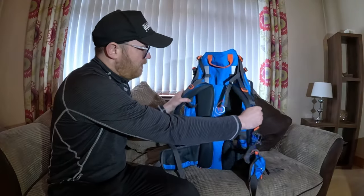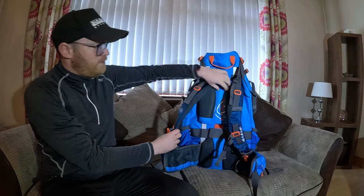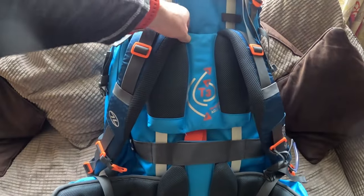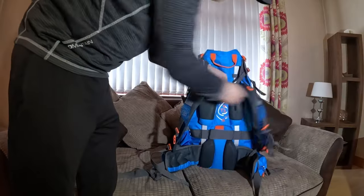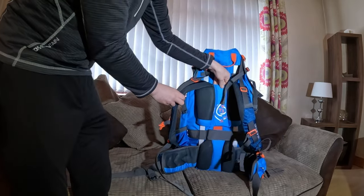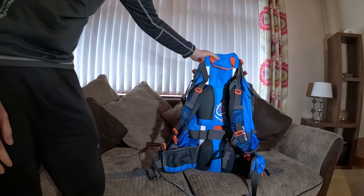Starting from the back - there are obviously two padded shoulder straps, and then we have the T3 active adjuster back system which you can move up and down depending on how high or low you want it on your back.